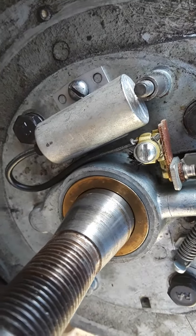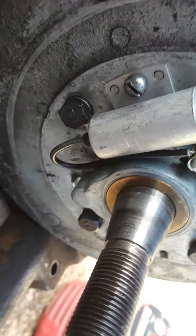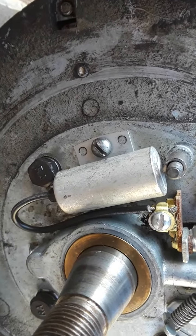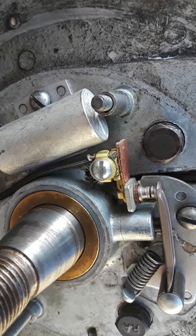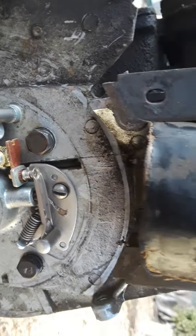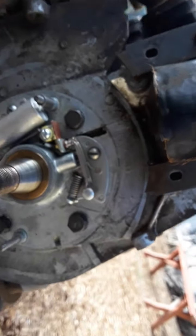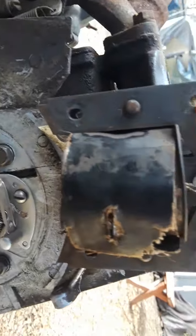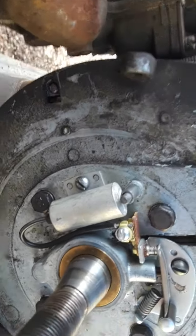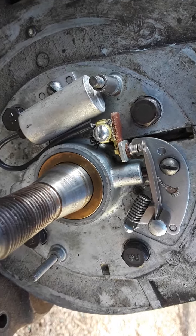Got back here behind the points. I'll tell you what, these points look clean. This condenser — I don't even know if that's an original Briggs condenser. This stuff back here looks clean now. So I don't know, I'm gonna try maybe cleaning these points, get a better look at them and clean them. Then I'm gonna test and see if this coil has any life left to it — the magneto. I think it might just be this coil that's bad, because looking at these points and condenser, they look good back here.